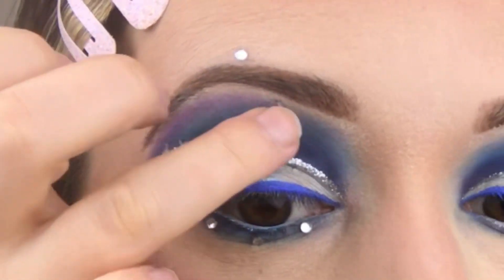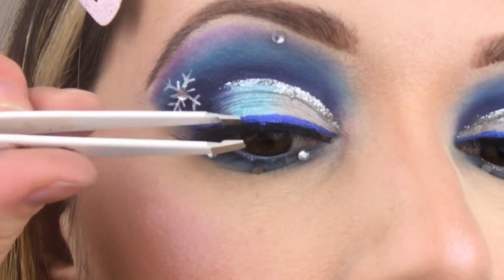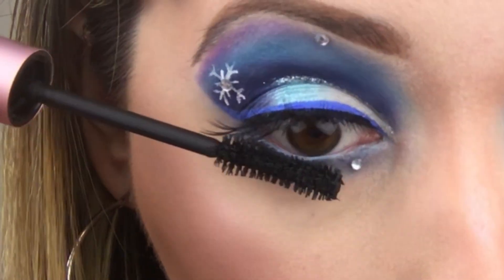Next, I'll pop on my Ardell lashes. And then after that, I will use mascara for my lower lash line.